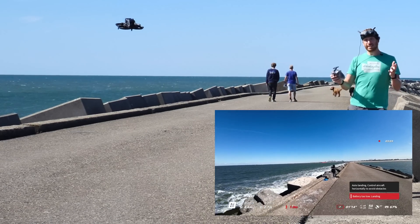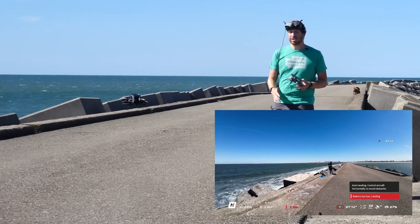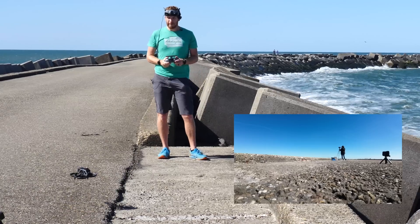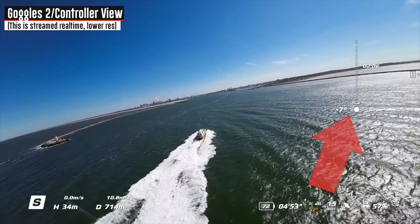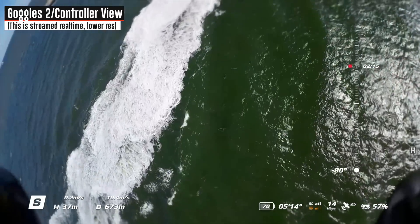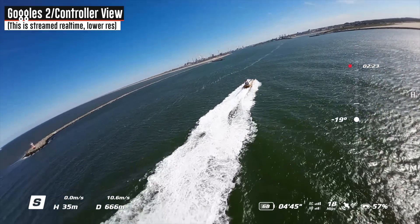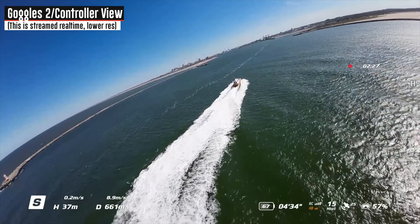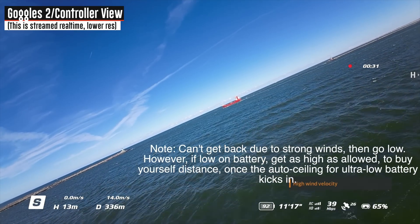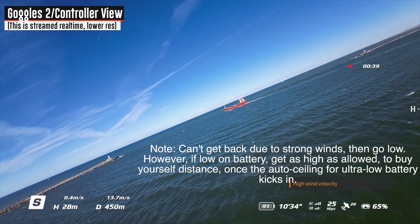Bringing it down — got a couple folks walking past, so I'll let them clear and then bring it down. You can see it wants to land; I'm keeping upstick but not applying anything else. Instead of letting it land by itself, which is asking for trouble, I'm simply going to grab it out of the air from the top and flip it over — and it's done, as simple as that. Second battery up and out. One tip: if you run into an issue where you just can't get back, get yourself as low as you can to the ground — the winds are slower lower down. The higher up you go, the higher the winds are.